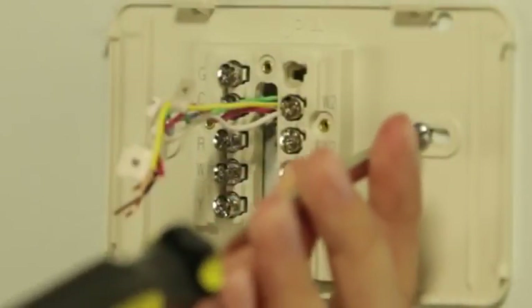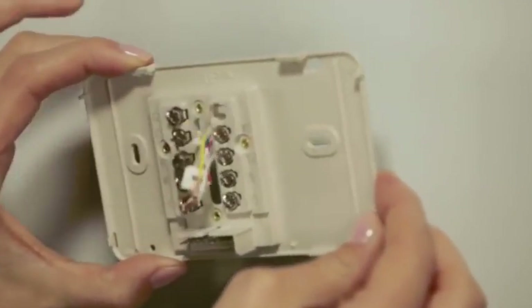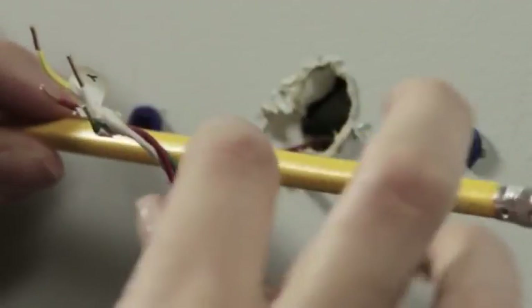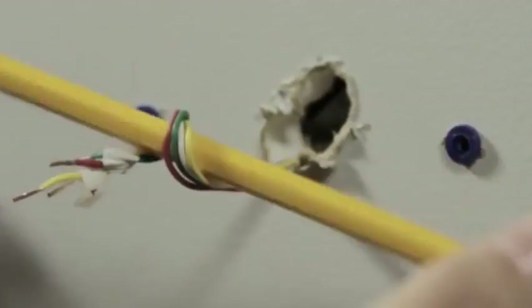Now you can remove the wall plate of your old thermostat. When removing it, take care to ensure none of the wire labels fall off and that none of the wires fall through the wall opening. Here's a helpful hint: wrapping the wires around a pencil can prevent them from falling back through the wall after removing your old wall plate.